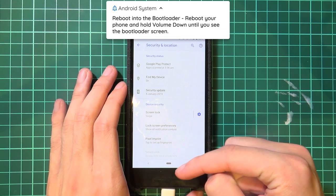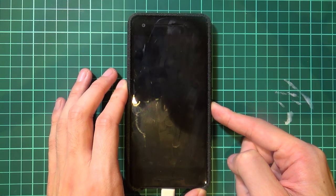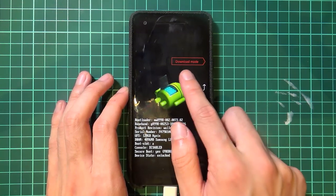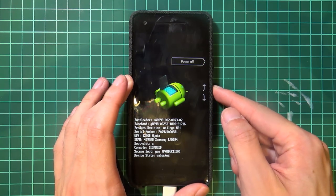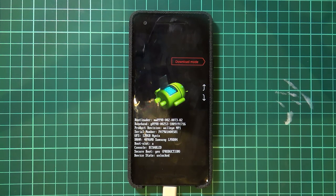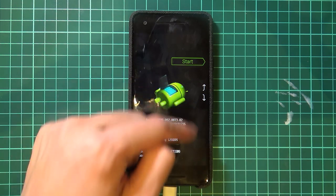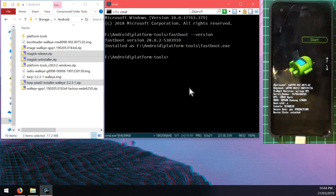Plug the phone in, hold the power button, tap Restart, and as soon as the screen turns black hold the Volume Down button until the phone boots into the bootloader. Once there, you can see our menu selector - it doesn't matter what mode or option you have selected. Some people say 'I don't have fastboot mode' - don't worry, as long as you're in this general bootloader screen you should be fine.